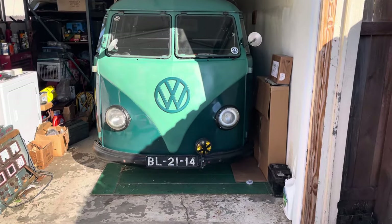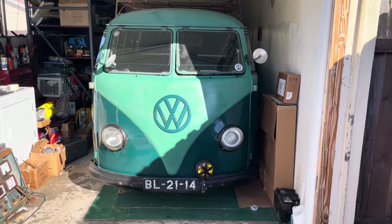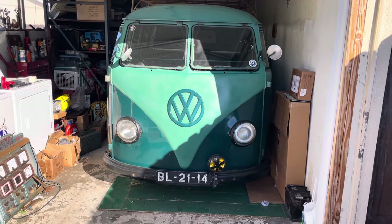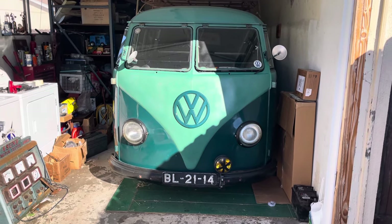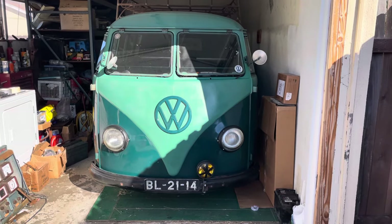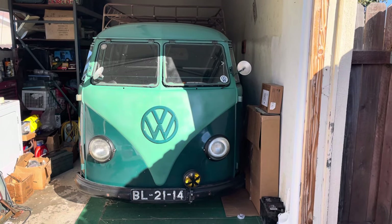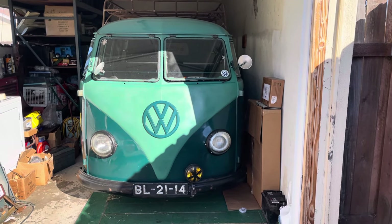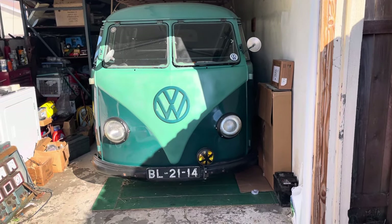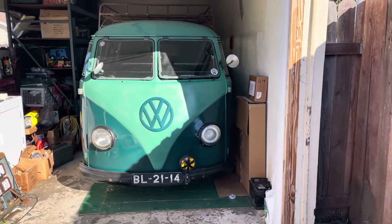Once again, she's a 1954 barn door. I've had her for about two years now. When I got her she was a rolling shell — she wasn't running, wasn't driving, none of the windows were in there, the wiring wasn't done, any of that. All that had to be done. I bought her from my buddy up north in Oregon. She had all the body work done, a lot of the panels were changed, and they had that funky green metal. So I did have to do some filler work like on the front nose right here. Let's get her out so we can get a better look.